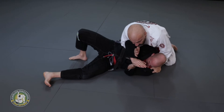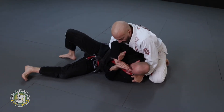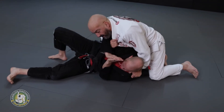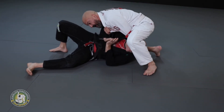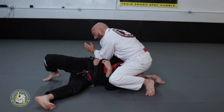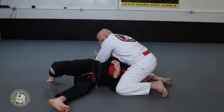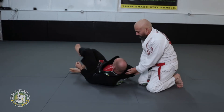Once I get this position, I grab my lapel and keep everything the same. I put my knee over his face and pull his head back — that allows me to yank the arm. I let go, put my elbow on the forearm, and shove the forearm. As you can see, I have the angle for the Kimura. Let's see from another angle.